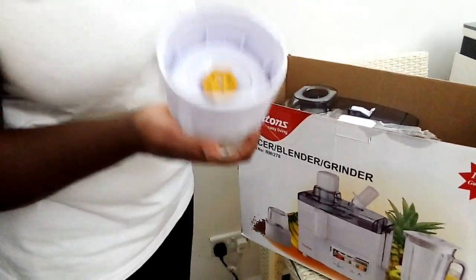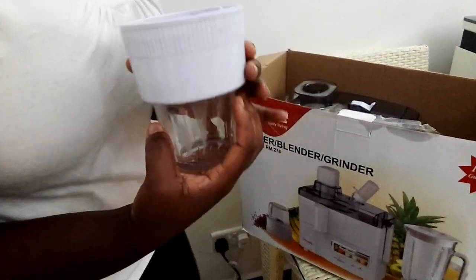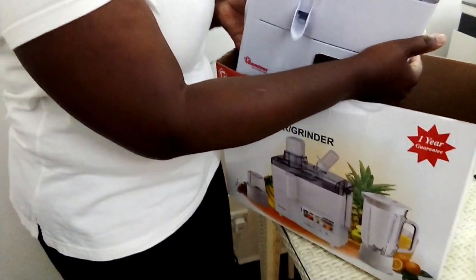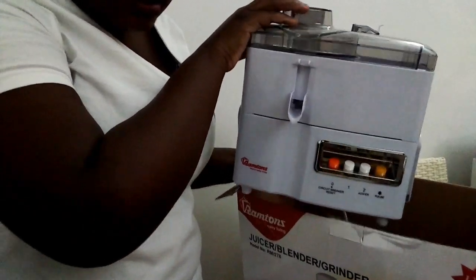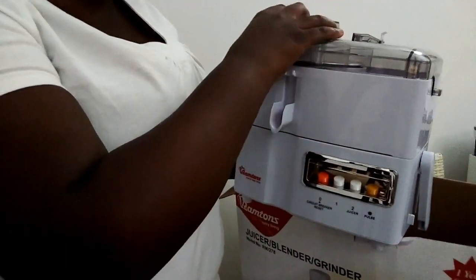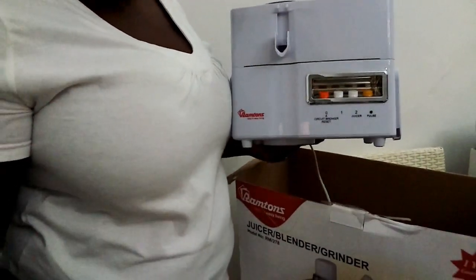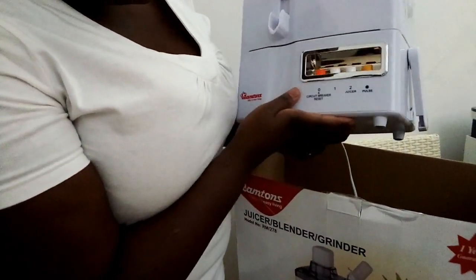This is so amazing. The grinder can be used to grind hard stuff like groundnuts and hard cereals. There's also this item here — I have not started using it yet but it looks so amazing. The blender I had previously was a very simple blender; this one looks quite complicated. I hope I'm going to learn how to use it.